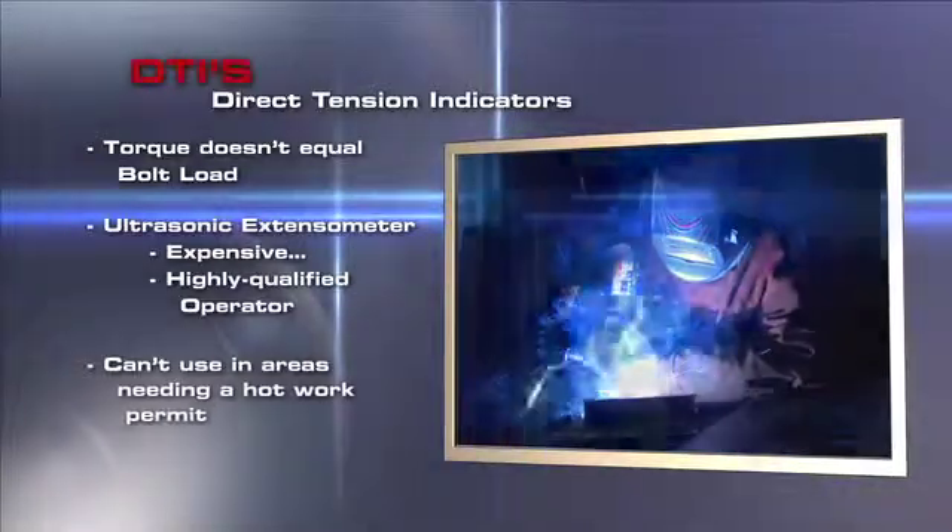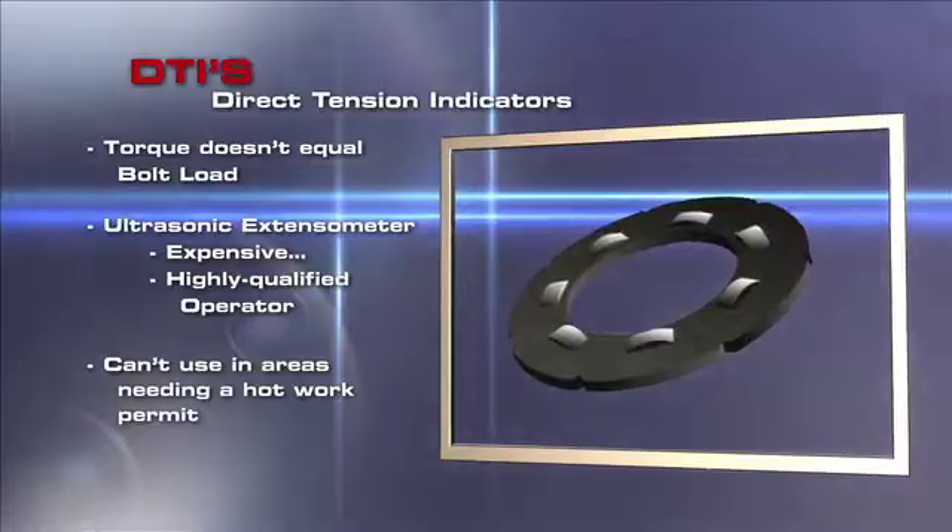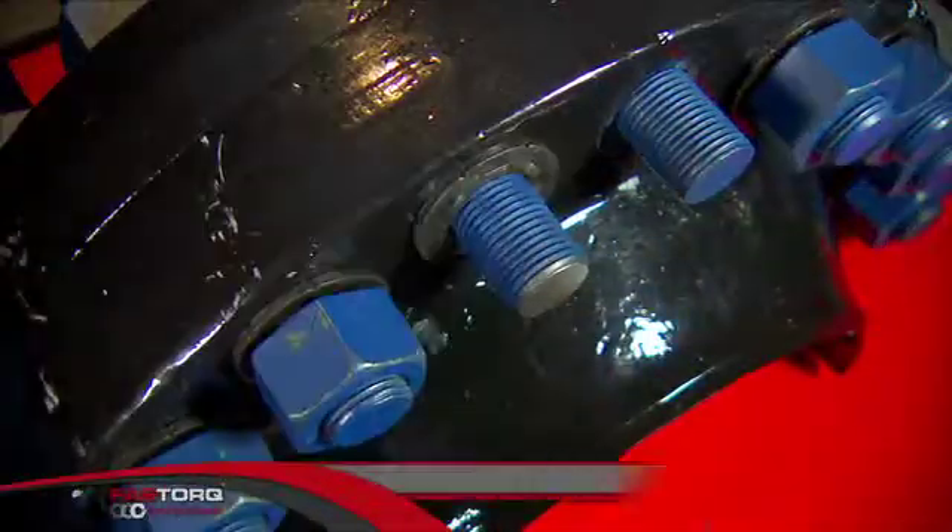There is an easier, faster, smarter, and less expensive way to measure your bolt load on every single bolt you install, every single time.